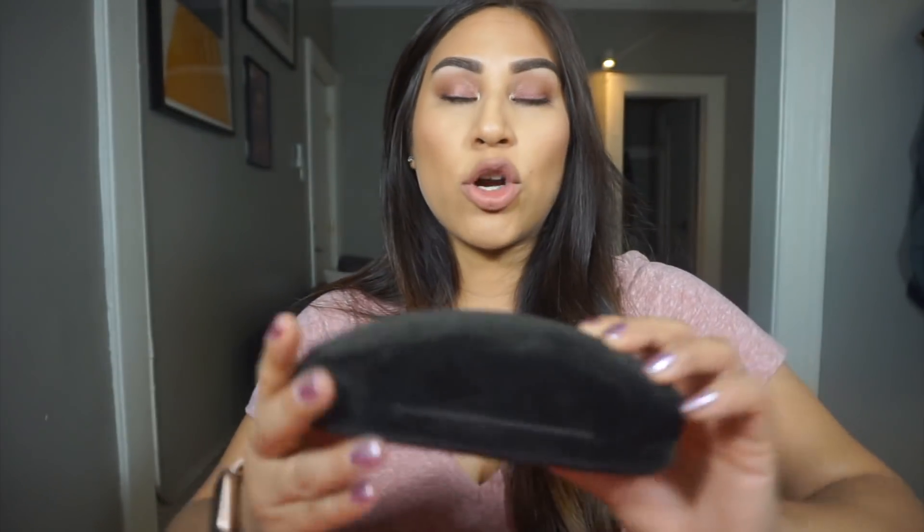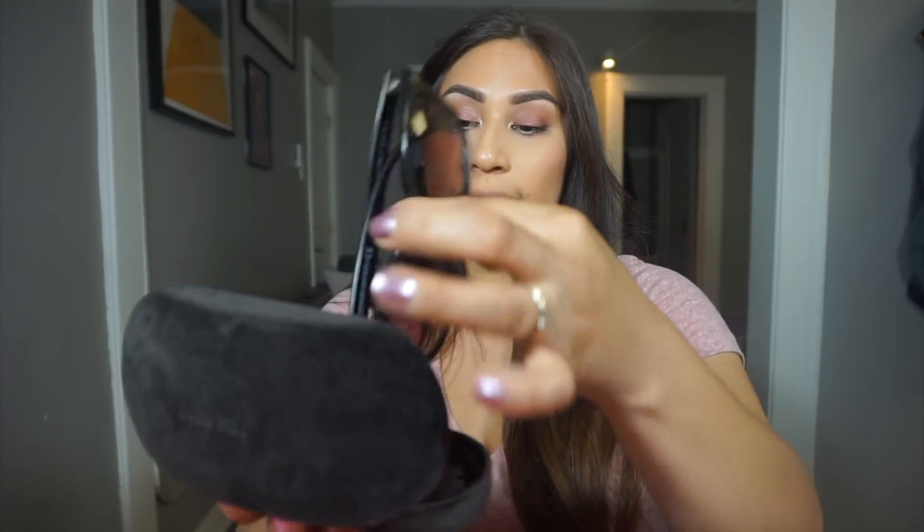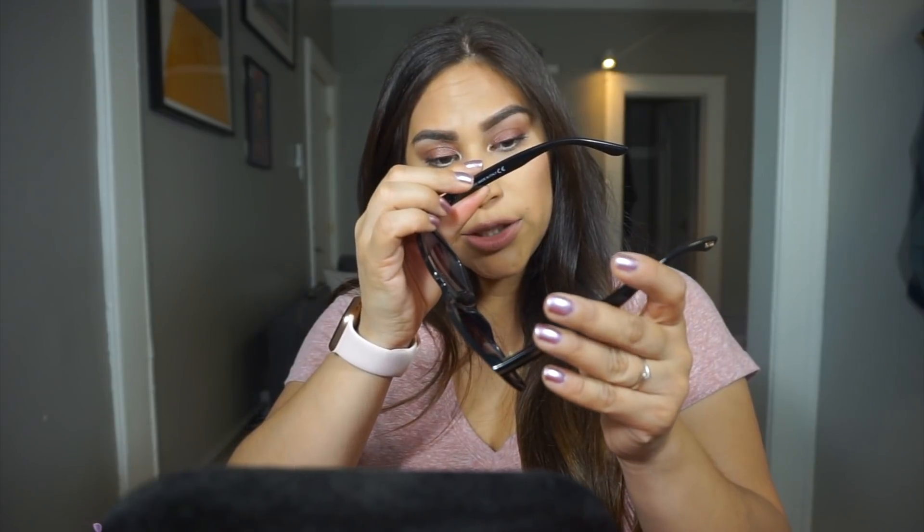Next are my sunglasses and these are from Tom Ford — obsessed with these. I don't know the style off the top of my head but I think I have the style number on here so I will put that down below. I love these sunglasses, especially if I'm out and about running errands. I love these on days where I don't have my makeup on and I'm just trying to go walk the dog or go to Target or whatever — obsessed, great purchase.